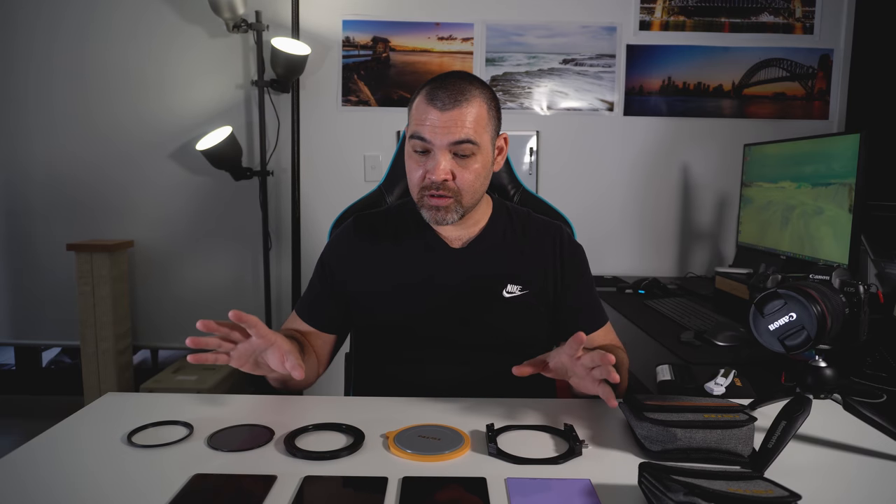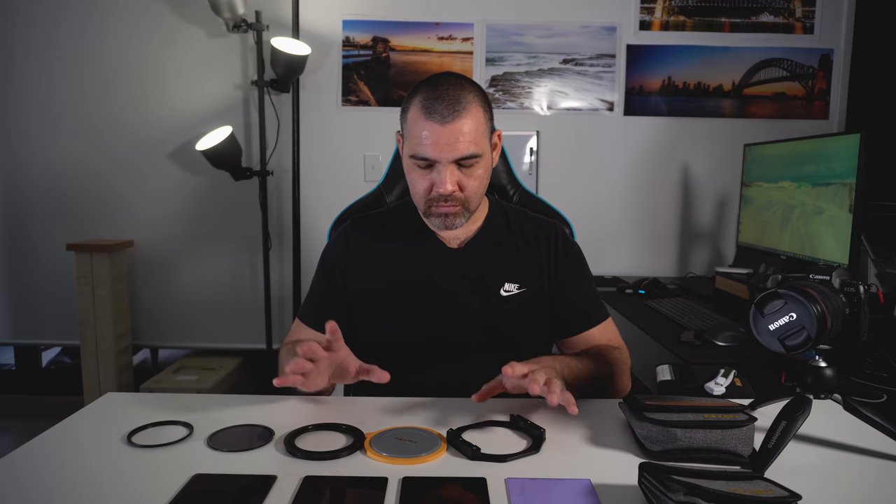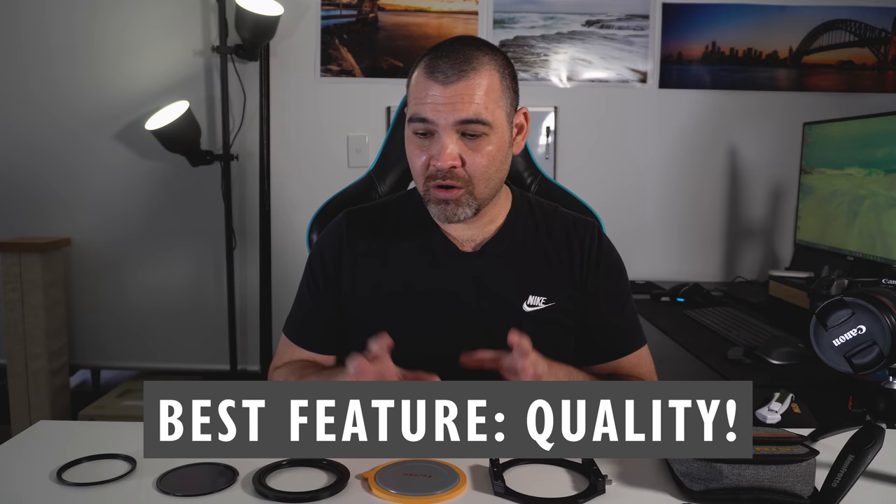Now we've discussed what filters I've got, why I got them, and the order I got them in. Let's go over the good and the bad parts about these filters — I'll do the good first because there's definitely more good than bad. The bad ones are nitpicking. Probably the best feature about these filters is the quality of the glass.